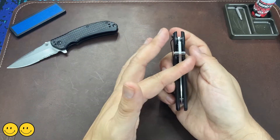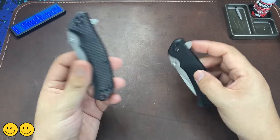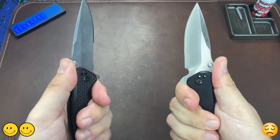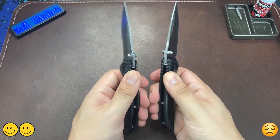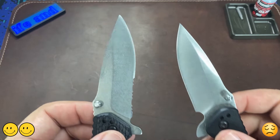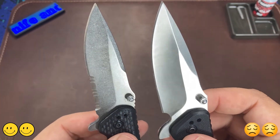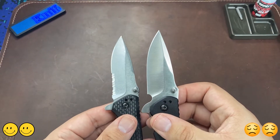That is it for upgrades. Now let's look at what we're losing from the original Gordon Challenger. First, we've lost the jimping on the blade. We still have some jimping on the frame, but that last bit of grippiness on the thumb ramp does make a difference — sad face there. Second, while looking at the blade, we've lost the original stonewash blade finish for a plain satin grind. I imagine the satin finish is probably cheaper to mass produce, but a stonewash finish does a better job hiding blemishes and marks.